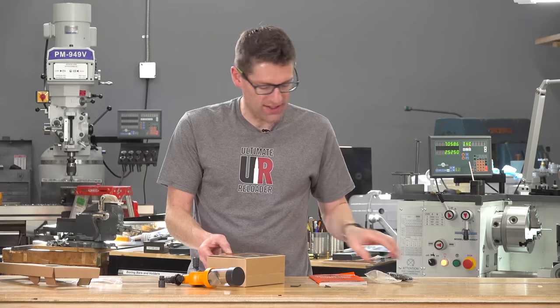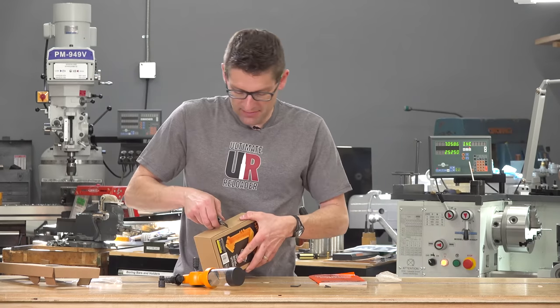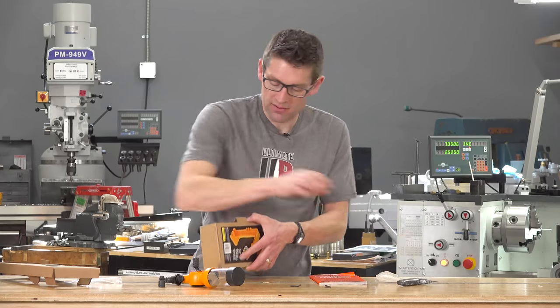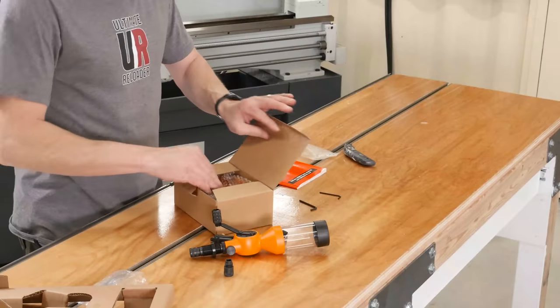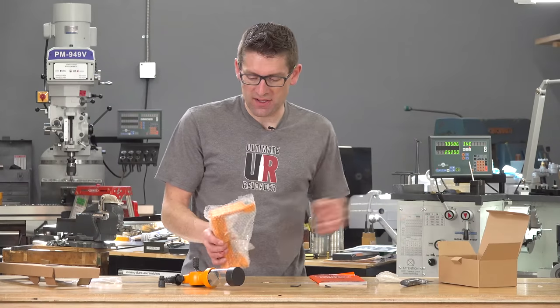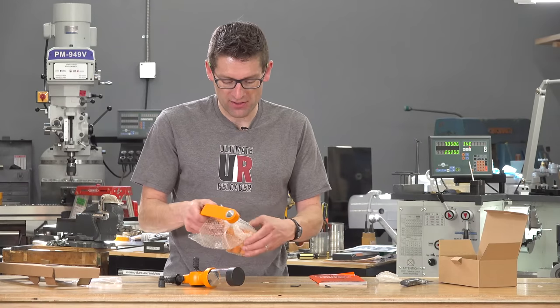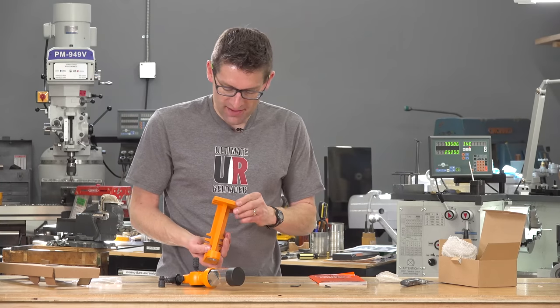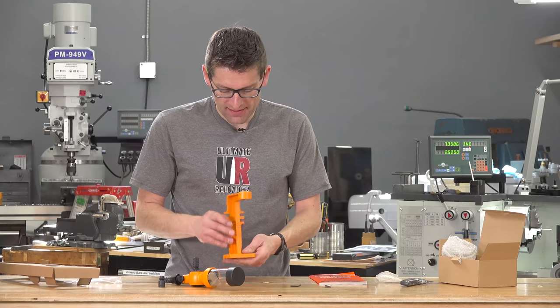Let's take a look at the base now. I'm going to flip these tabs with a knife blade. Of course, this has got a matching orange finish. Wow, that's really nice — I like that.